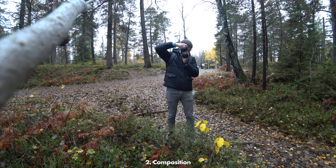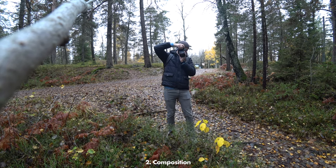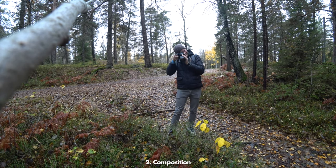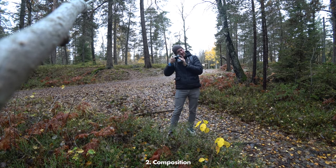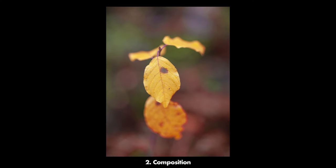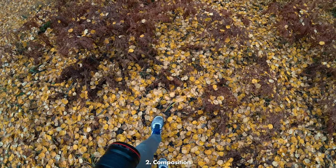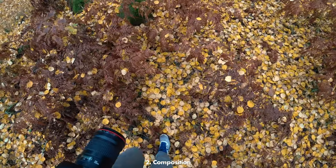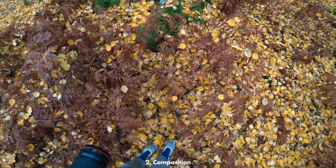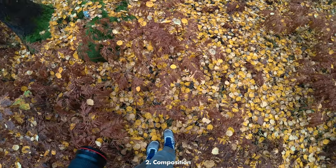The weather today was very gray, dull, and boring and almost dark, but the nice thing with close-up photography is that usually you can take pretty nice photos despite the weather being bad. This is one of the things I really like about close-up and macro photography — you can basically go out in any weather, and even though it would have been nicer with some sun, you can actually take some nice photos even in gray and dark conditions.